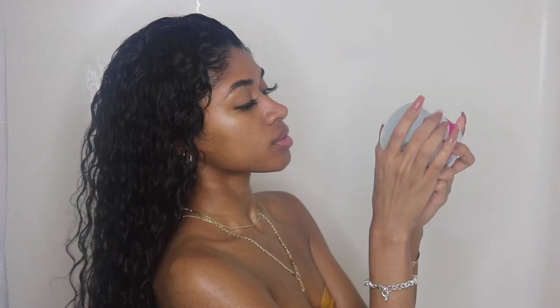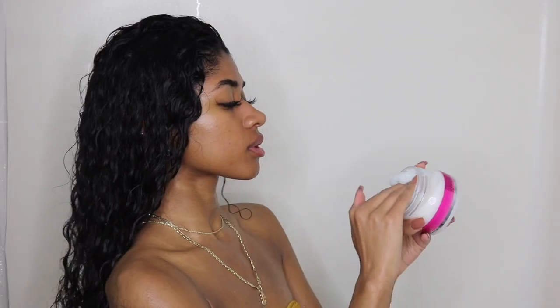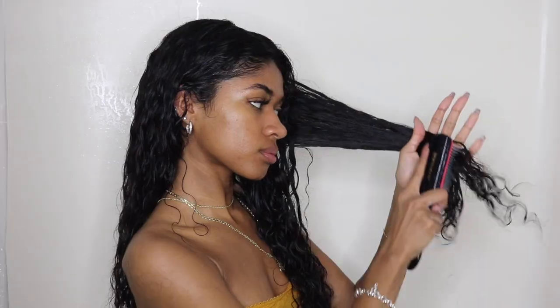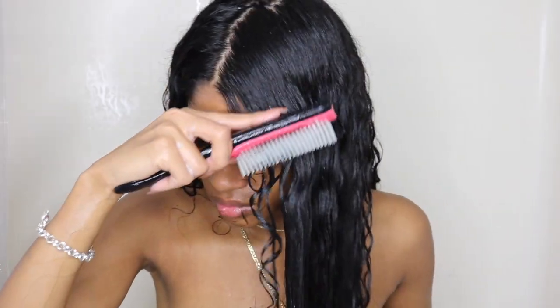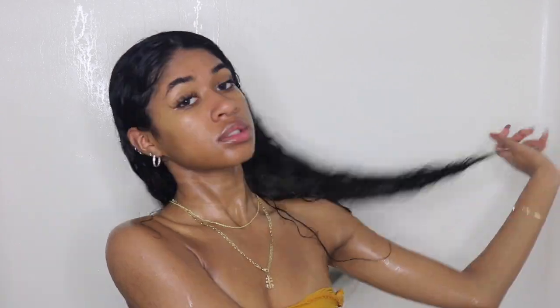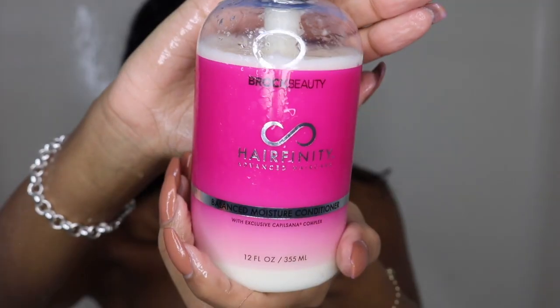Then we're going to get right into the mask. We're going to be using this Hair Affinity mask — smells good. We're going to take a big chunk of this and apply it into our hair. You can go from the roots all the way down to the ends — make sure you get those ends. I'm going to use my Denman brush to make sure that the mask is in every single strand, really in there so I can get the best treatment possible. I leave that in my hair for at least 30 minutes, or as long as I can, and then rinse it out.